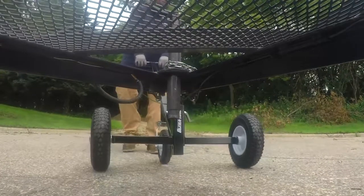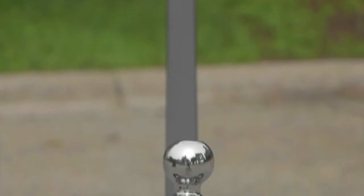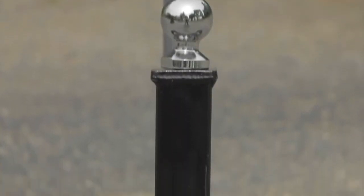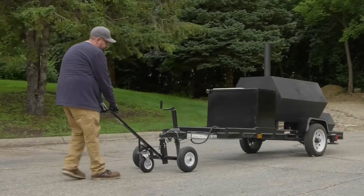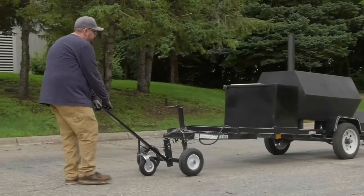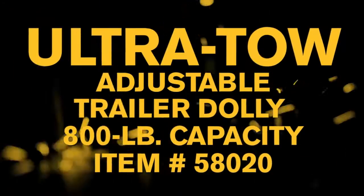Maintain stability through turns thanks to the wide 30 inch wheelbase. Get years of durable life from the solid steel frame with a hammer-tone powder coat finish that resists corrosion. Easily move your trailer into storage or through tight spaces with this adjustable trailer dolly from Ultratow.